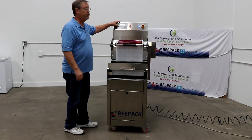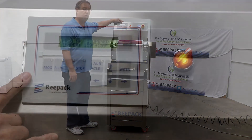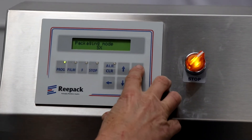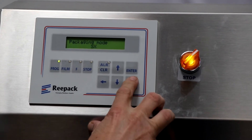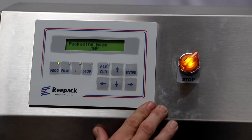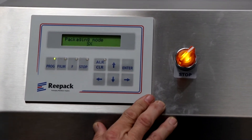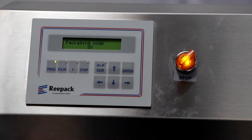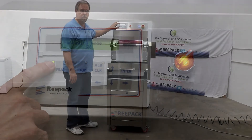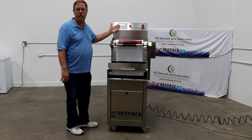We can go over here to our program — we'll push Program. Right now it's showing SX, which means it's just sealing. We hit Enter and the letter starts flashing. We go down to our arrow key and now it's saying skin pack. If we wanted skin pack, we'd just hit Enter to lock it in, then hit Program and we're back to where we need to start.